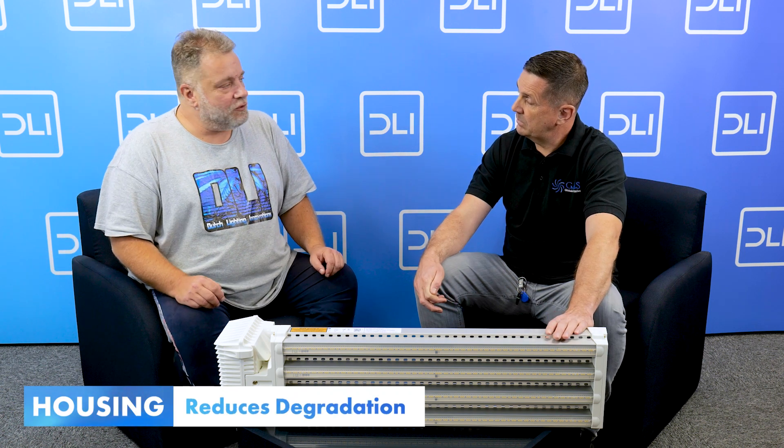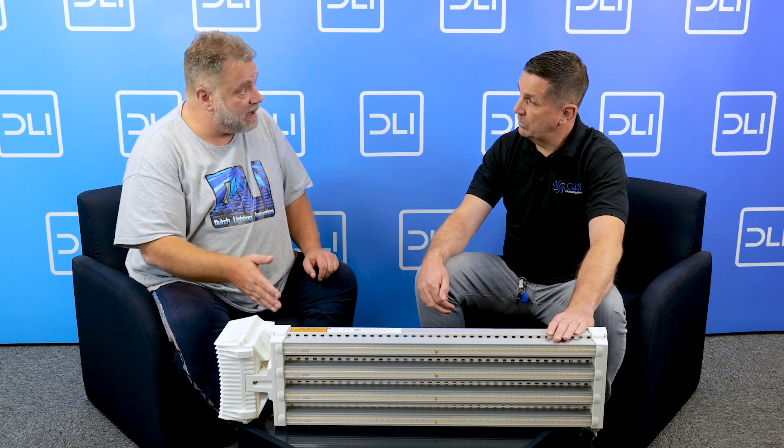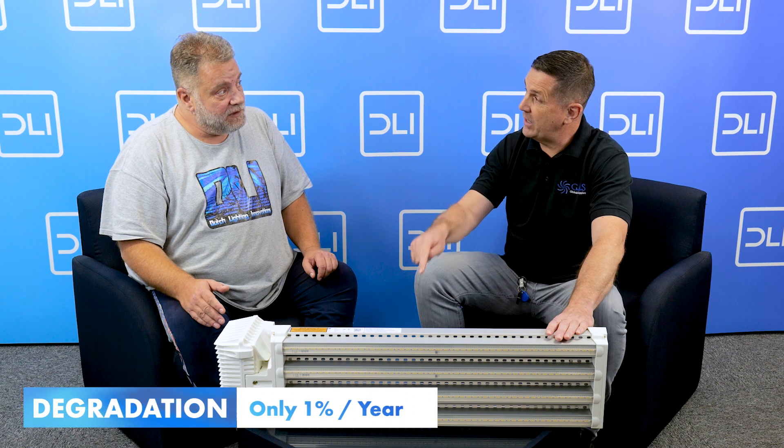Every LED you buy — even cheap Chinese ones — will be great in the first couple of months. The issue is the drop-off: the degradation rate. That's the difference between a good LED and a cheap one. This fixture will last five to ten years with only one percent degradation per year. A lot of cheap LEDs are being overpowered to look like big output, but the degradation will be massive.